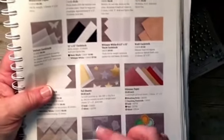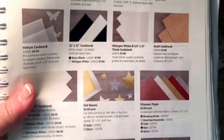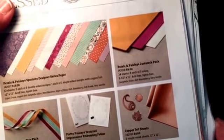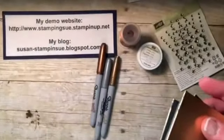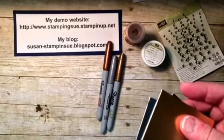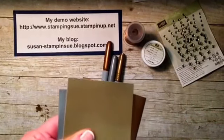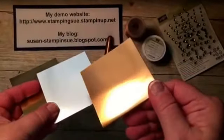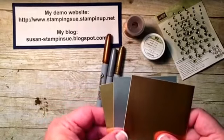We also have our foil sheets. You can see right there — the foil sheets, gold and silver, are on page 175 in the current Stampin' Up catalog. And excitingly, in the holiday catalog we now have copper foil sheets, which you can find on page 47. These are the gold and the silver, and this is the bronze copper paper. I just cut these down — they come in 12 by 12 sheets and you receive two of them.